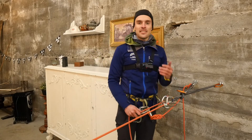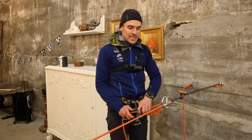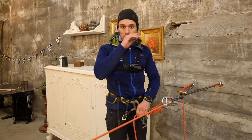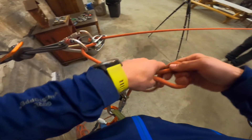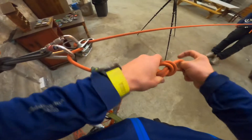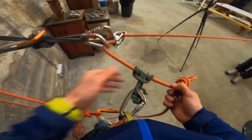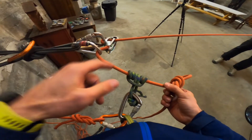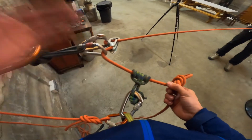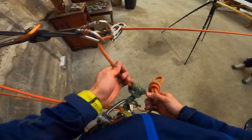Now we get to the point where the climber says stop and wants to climb. As a guide, I'm going to wait for that moment. In the meantime, I'm going to put a catastrophe knot behind the prussic, because in a moment I'm going to go hands-free. The ATC is not a hands-free device. We put a catastrophe knot here because, worst case scenario, the catastrophe knot hits the prussic, and it will not go through the ATC. Now I'm getting ready for the climber to start climbing.